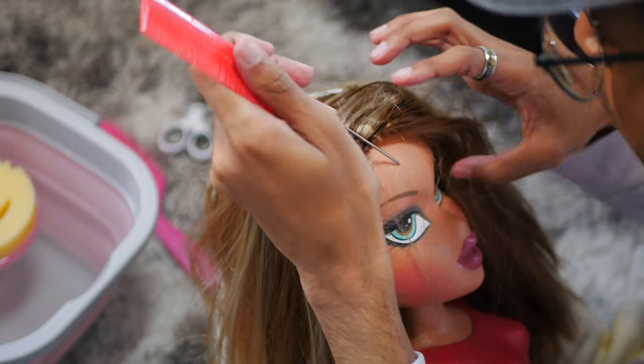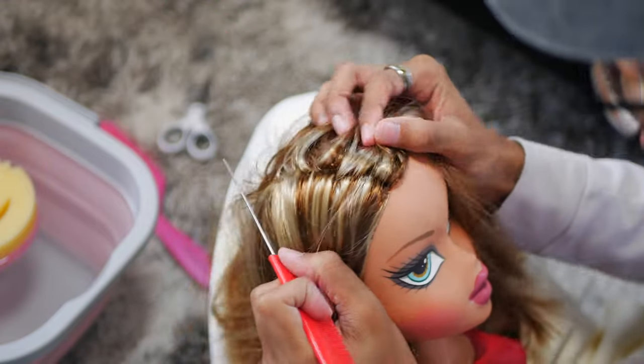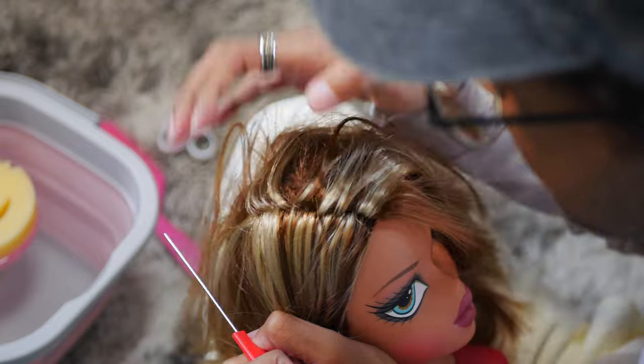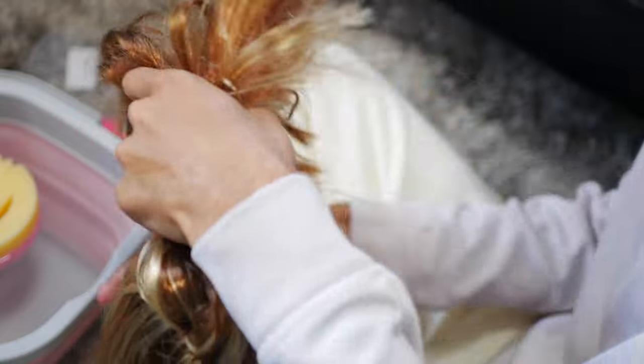Guys, I was conflicted on it, but my sister — I asked her opinion and she gave me the stamp of approval. So if my sister likes it, then nobody else's opinion matters. That's how I feel. If my mom or my sister likes it, nothing else matters.